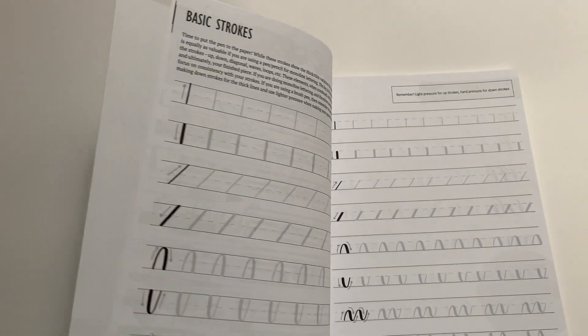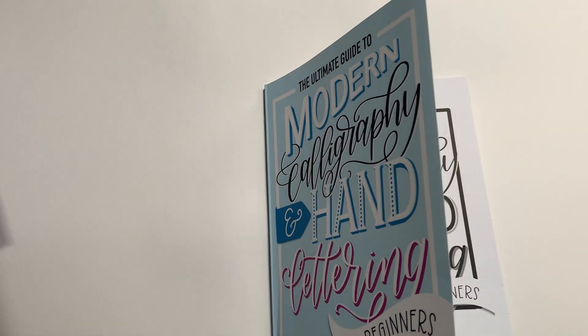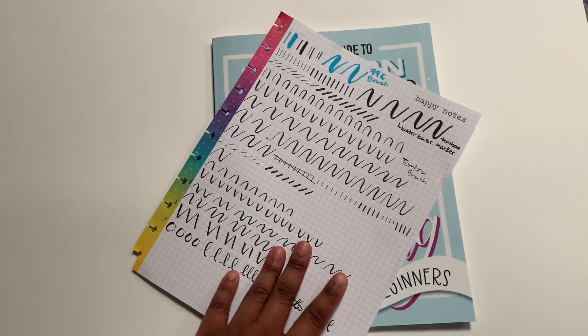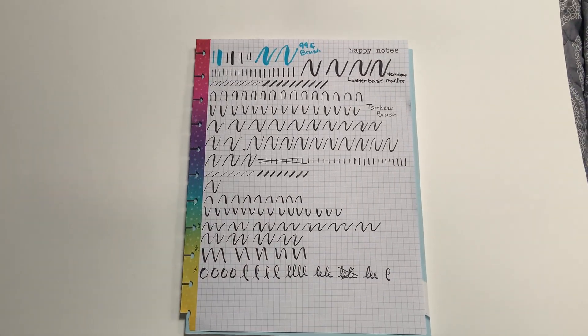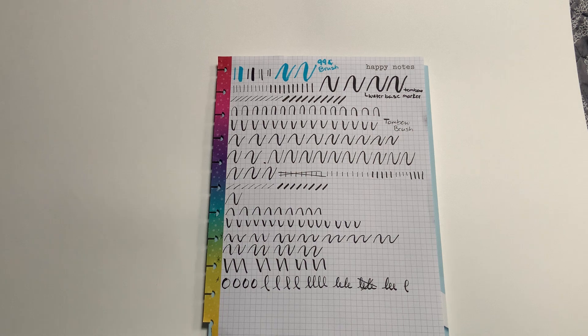Just to show you real quick — I did post this on my social media, but I'll also show you here. This is kind of what I've been working on. I'm going to redo it; I was just playing around.